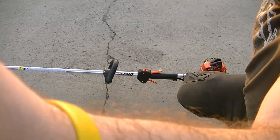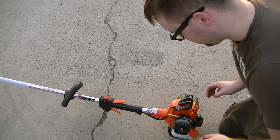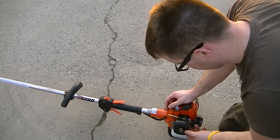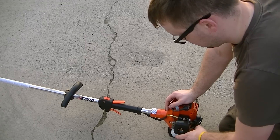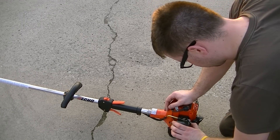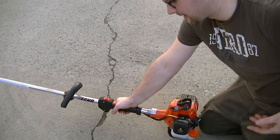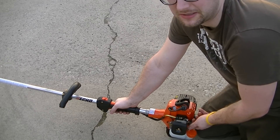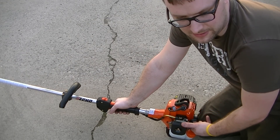All you've got to do in this particular case is flip it to the on position. We really don't need choke on it — maybe just add a couple primes of gas just to be safe. Depress the throttle off, and believe me, starting this thing is actually such a breeze. ECHO has come a long way in their starting capabilities.